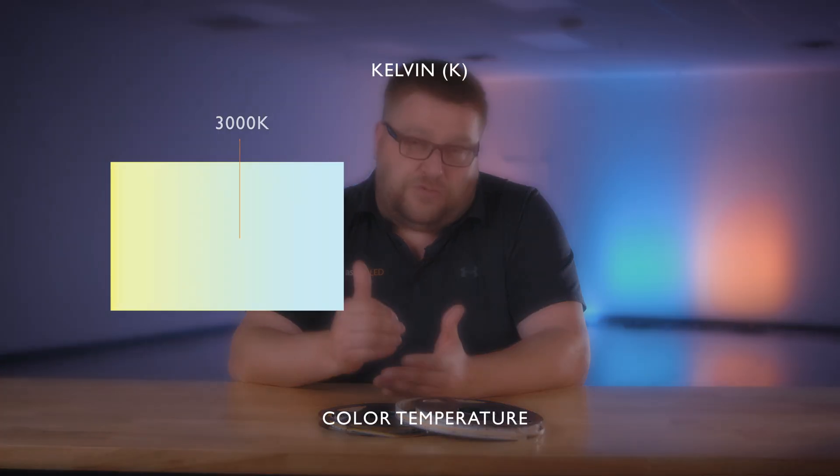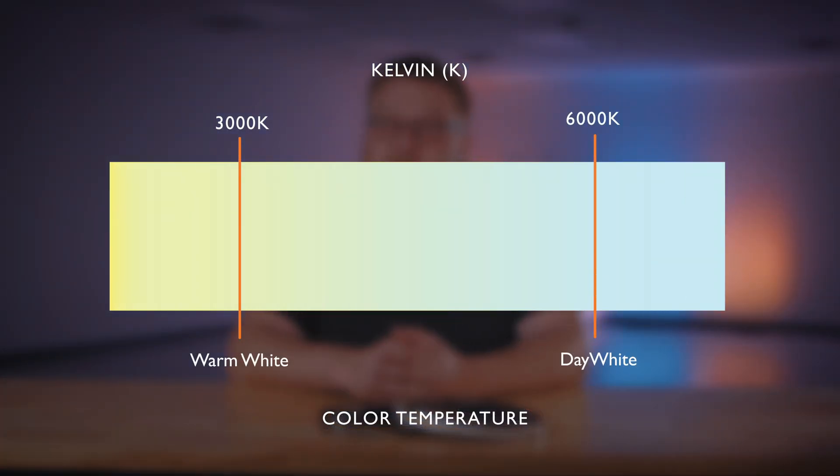Hey everybody, it's Marty from Aspect LED. Today we're going to talk about the features, options, and compatible products with our L series dotless linear dynamic variable color tuning strip lights. This strip is one of my favorites — it is the perfect solution for those situations where you don't want to see individual diodes and you want to be able to adjust the color temperature. It is adjustable from a range of 3,000 to 6,000K.